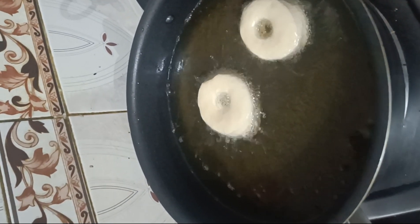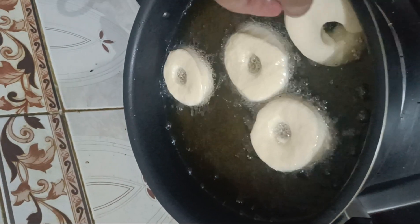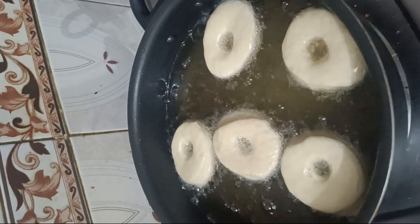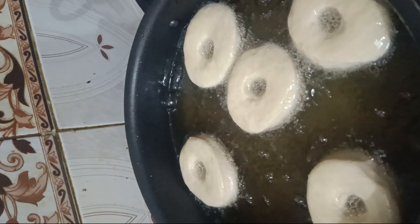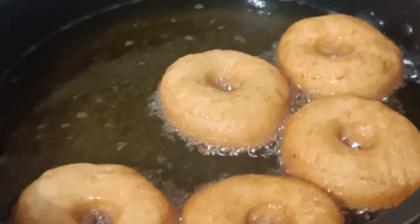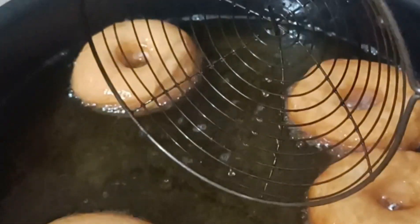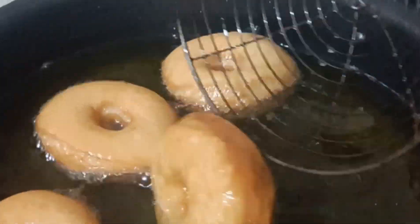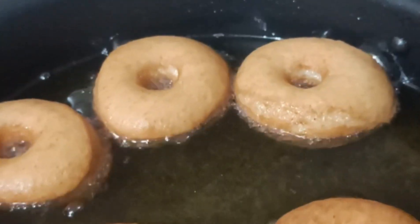We are lifting the donuts into the oil. If your donuts don't float or don't puff up, you may have a problem with your yeast or your dough — keep these little things in mind. For soft and fluffy donuts, keep the heat at medium to low. If the heat is too high, the donuts will turn dark quickly and the taste will not be good. Remember these tips.